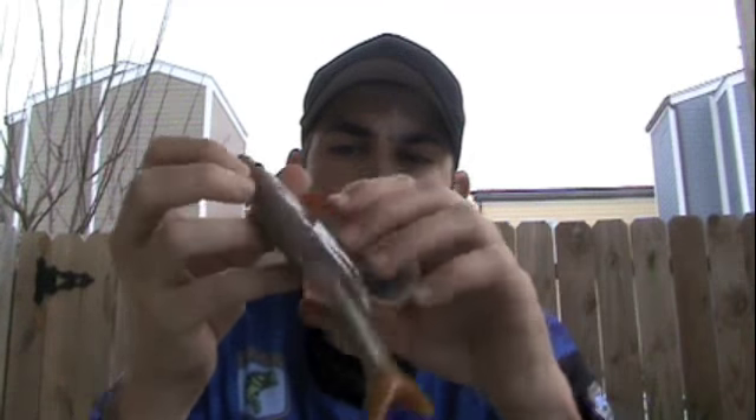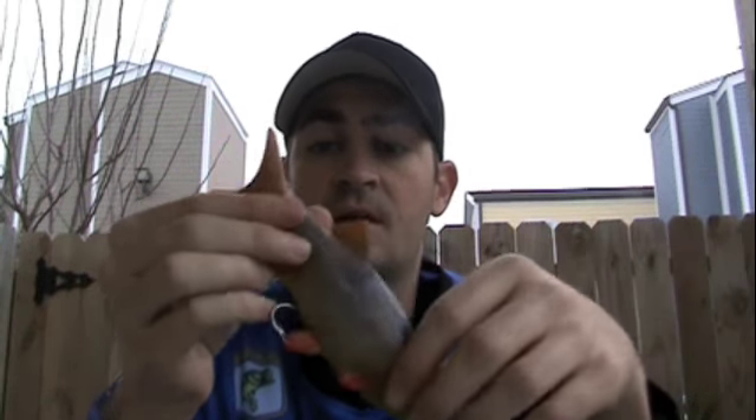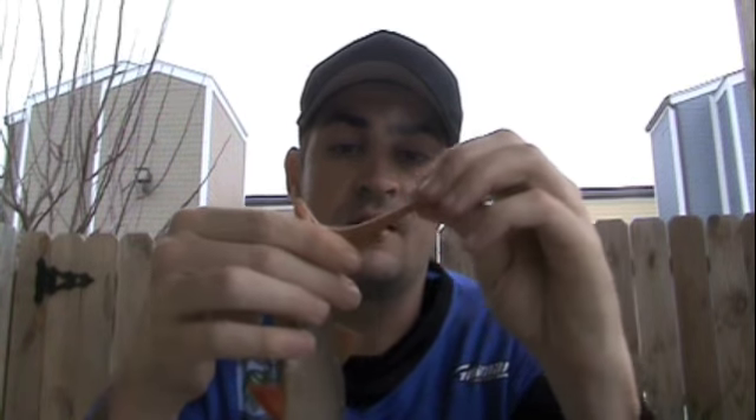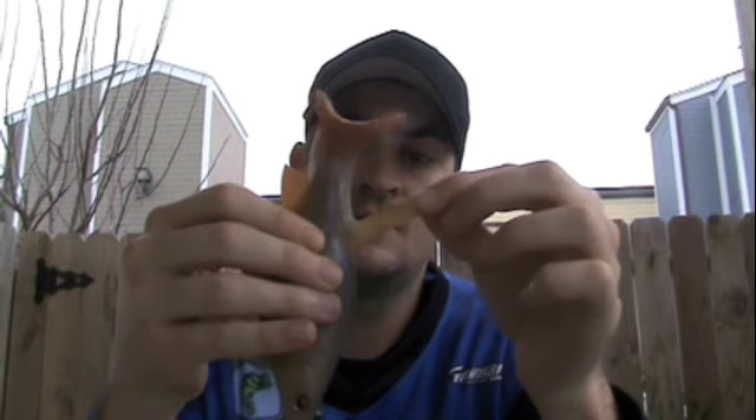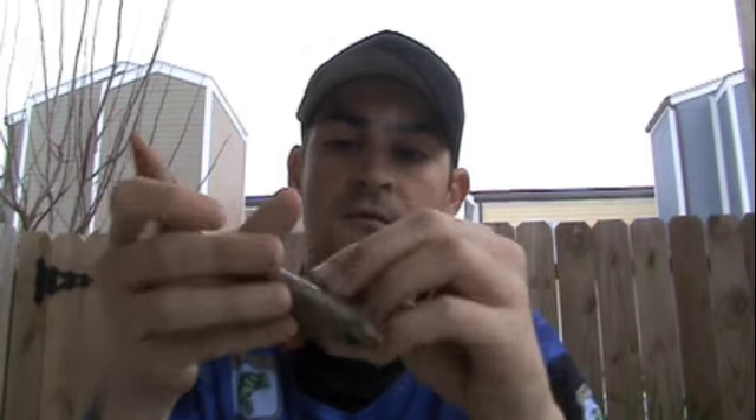The cool thing about this bait is it's actually not made out of soft plastic like most soft plastic baits are. It's actually made out of a type of rubber, so it's very strong and stretchy. You can see the fins — I'm pulling them quite a bit here and they won't come off.